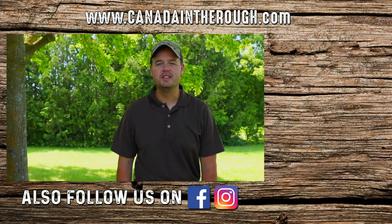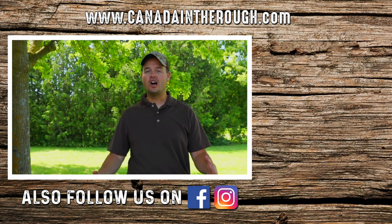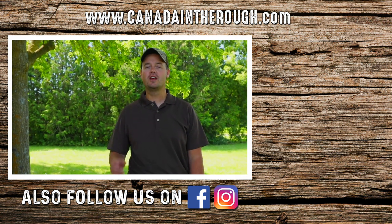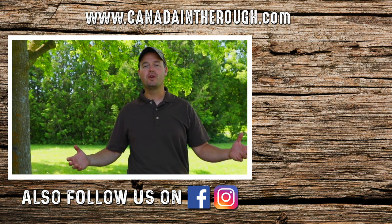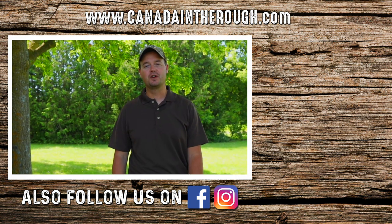Hope you enjoyed this video. For more great videos and content, please subscribe to our page and let us know in the comments what you'd like to see. To follow our amazing adventures around Canada, please join us on Facebook and Instagram.